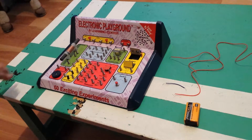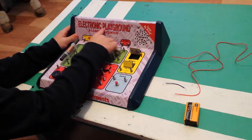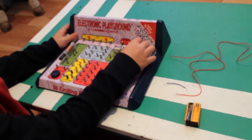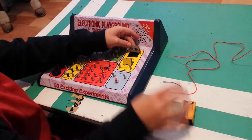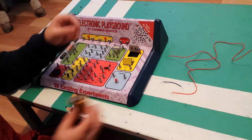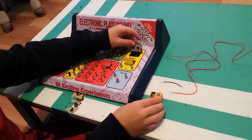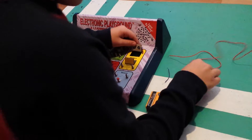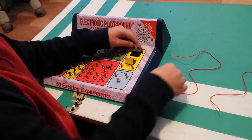These are the clips you're going to need to make this. You're going to need an electric playground — it's like a playground. You can buy it at Hobby Lobby or Amazon. You're going to need a 9-volt battery and these are the wires that come with it. You're going to need two long ones and one short one.